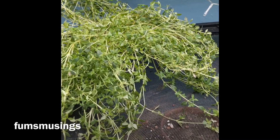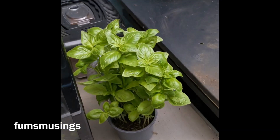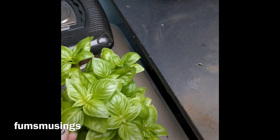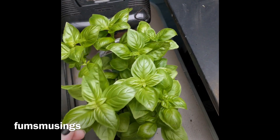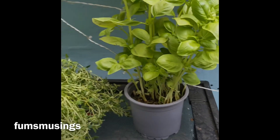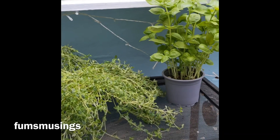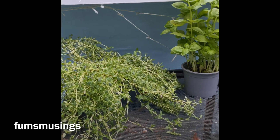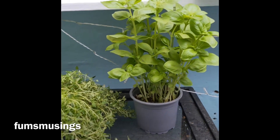I've also picked up some basil, which is quite healthy as you can see, and again only cost £1.50. So if you want some nice cheap herbs to grow on your kitchen windowsill or in your garden, check out your supermarket because you'll find things like this at a nice cheap price.